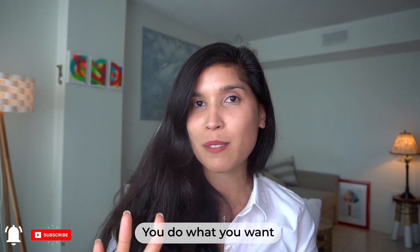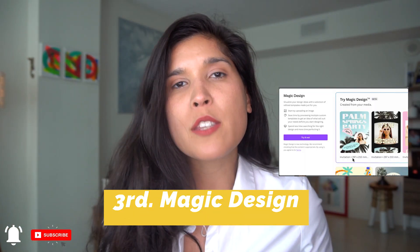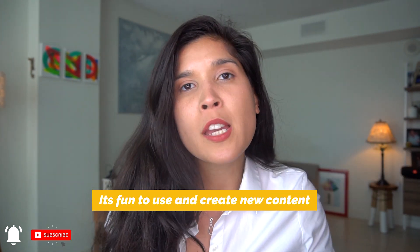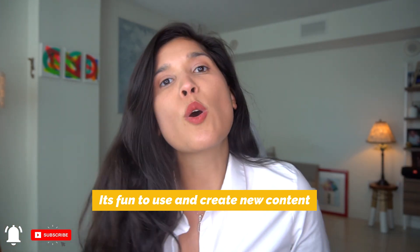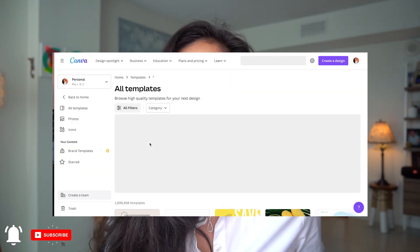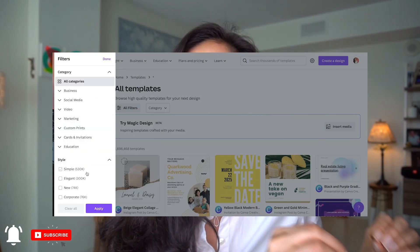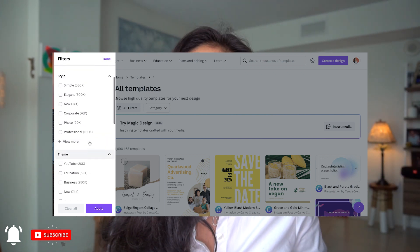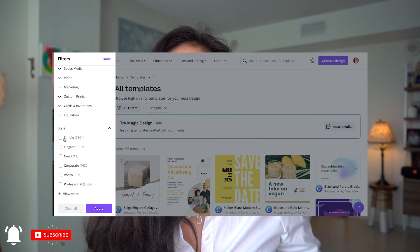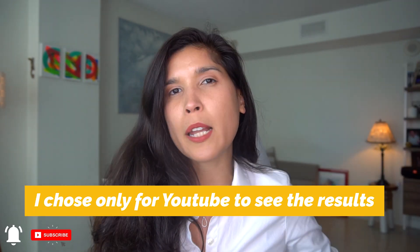Let's go to feature number three. The final one is called Magic Design. This is one of my favorites because you can use it to create content for any social media platform you're currently using — YouTube, TikTok, Instagram, whatever you want. You first select Magic Design, then apply filters to make the design more specific for you as a creator. You can set it to simple, elegant, create only for YouTube, or create only for Instagram. In my case, I chose only for YouTube, simple and elegant.